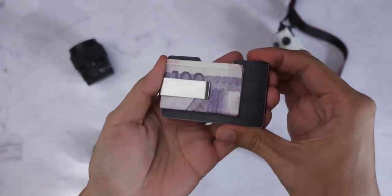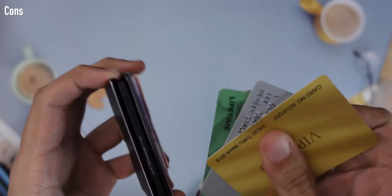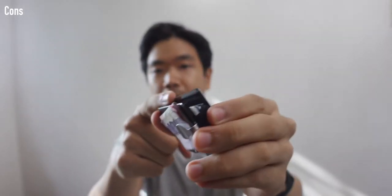Now for the cons. The first con is it requires a bit of dexterity and practice to use. Unlike normal wallets you can operate with one hand, for this you need to use your finger in the notch, slide out the cards, and fan them out. It's not very user-friendly for people with limited hand dexterity. Also, the bands can be very tight especially when newly unboxed, making it difficult to slide in cards — though the rounded corner design does help with that.